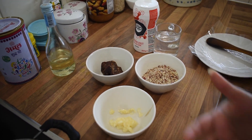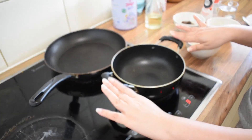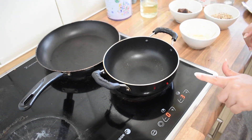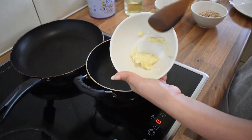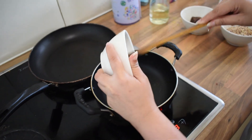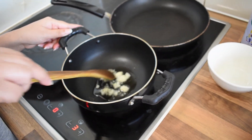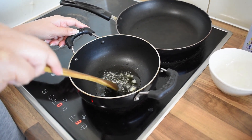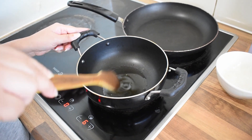So let's start the recipe. We need a non-stick kadai for this. I have put it on medium flame. Now I will add ghee and let the ghee melt.